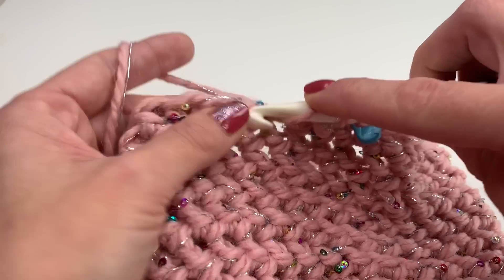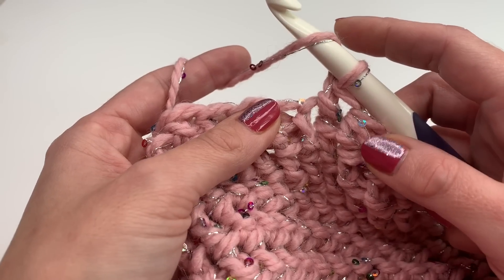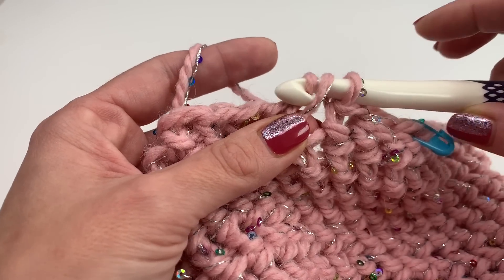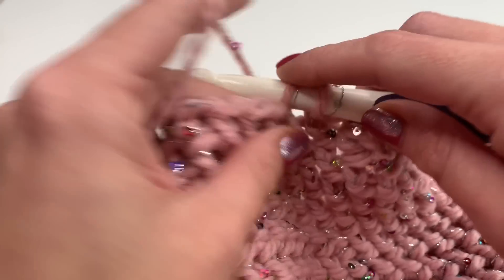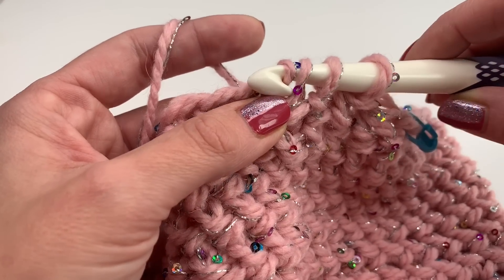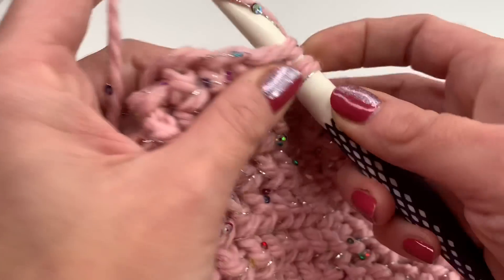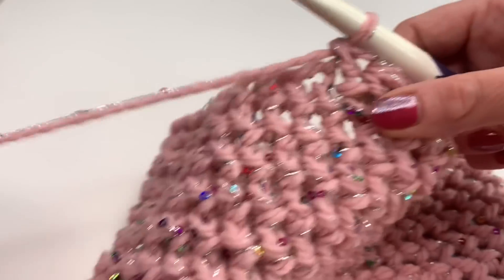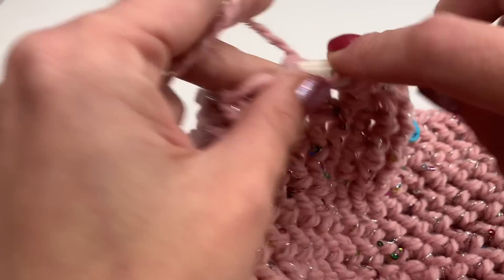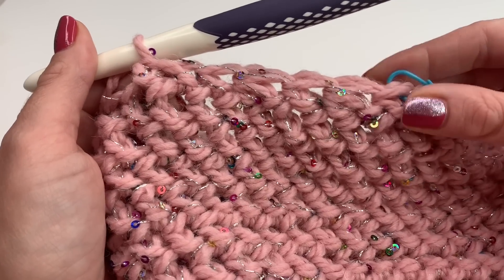The next stitch is a normal half double crochet, and then again a decrease: yarn over, insert your hook into the next stitch, pull up, finish your half double crochet but leave the two loops on the hook. Yarn over, insert your hook into the next stitch, pull up — four loops on your hook. Go under the third one, grab your yarn and pull through. You will repeat this pattern — two half double crochets together, then one normal — all the way around until you reach your stitch marker.